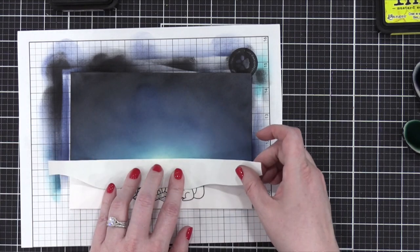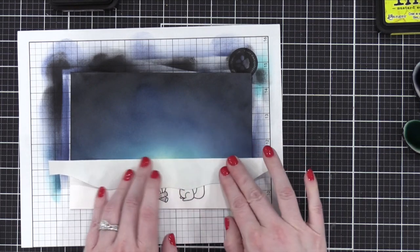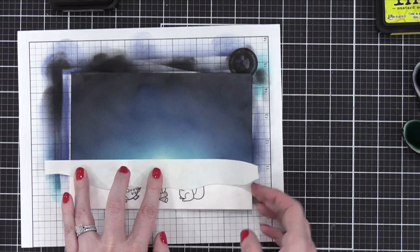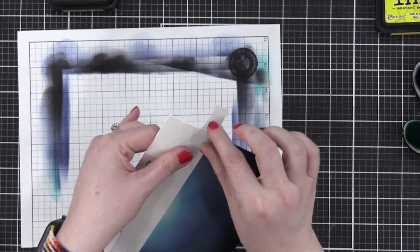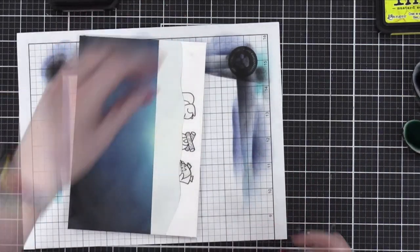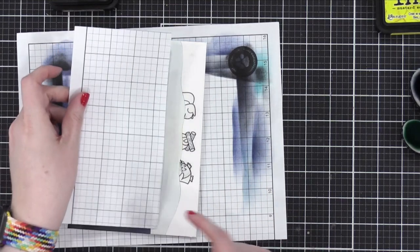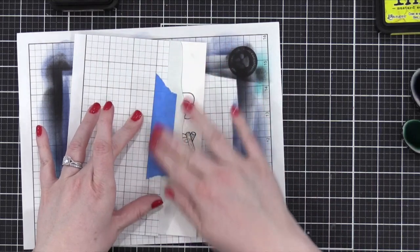I know I'm saying that a lot. But it doesn't want to stick because remember how the Bristol paper is kind of — the ink sits on top. I bet you wrap it around — yep! That was a trick, but it was a happy accident. I didn't plan to wrap it around but it worked out because that ink is still wet and the masking paper doesn't want to stick, so by wrapping it around the back it holds it there.